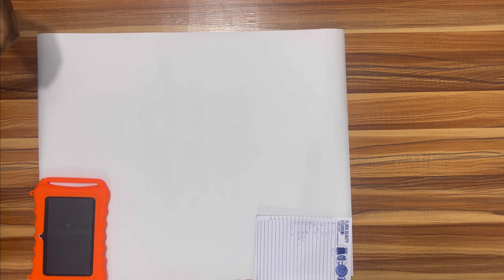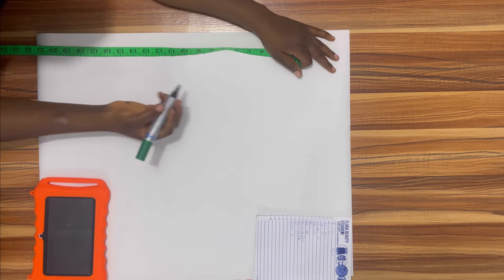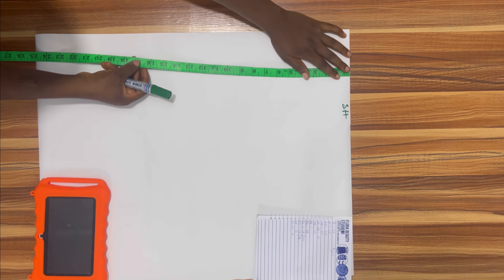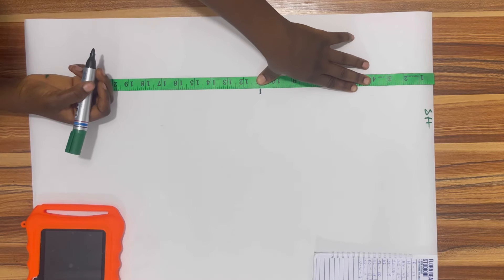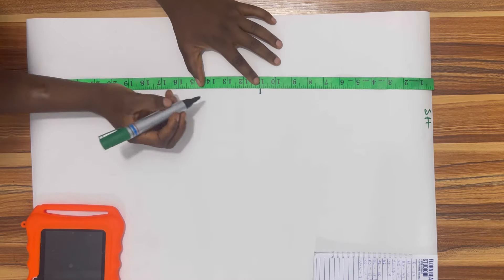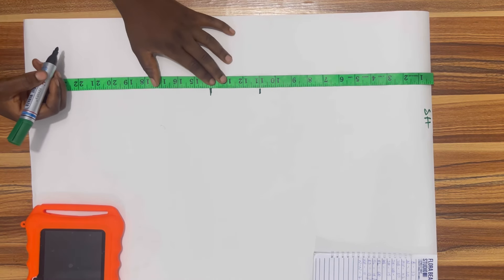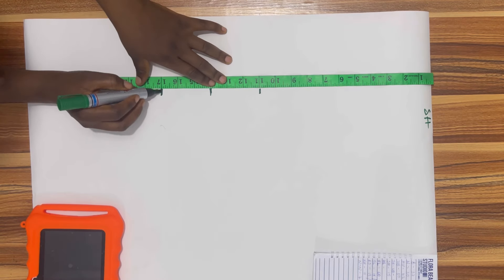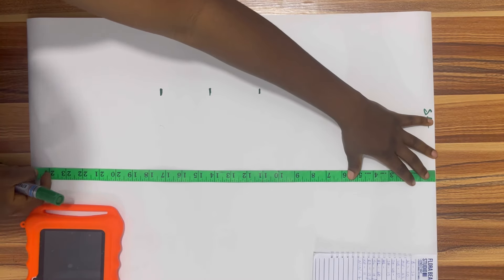Let's begin with pattern drafting. I've already placed my pattern paper on the table and I'll be using the top of my pattern paper as my shoulder line. From the shoulder line I'm going to come down by 11 inches for the bust point, 14 inches for the under bust, 17 inches for the waist, and I'll be using the full length of the pattern paper which is 25 inches as the full top length.